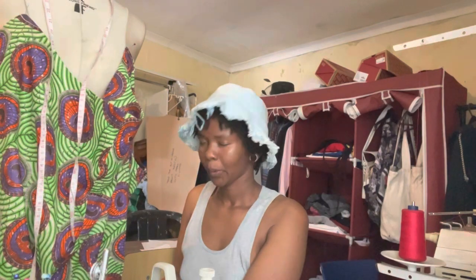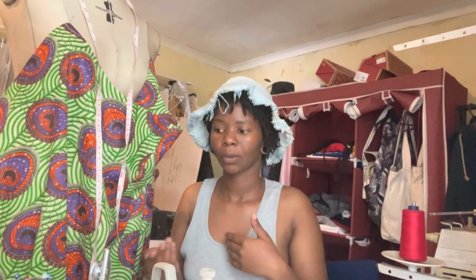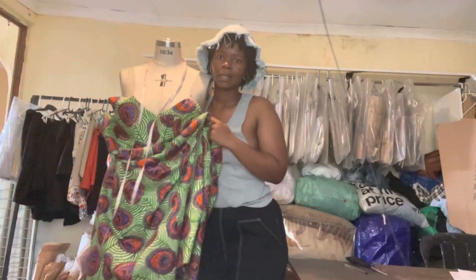What's good everyone, welcome back to my channel. I'm upcycling a dress. This was my boyfriend's mom's dress — it was too small on her, so she gave it to her daughter, and she gave it to me. It's a dress that goes below her knees, so this is it.